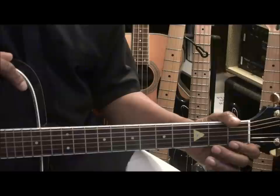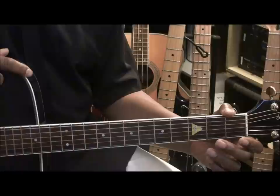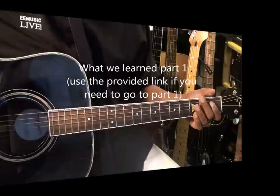The guitar is tuned standard, E-A-D-G-B-E, and we're not using a capo. In Part 1, we learned how to play something like this.